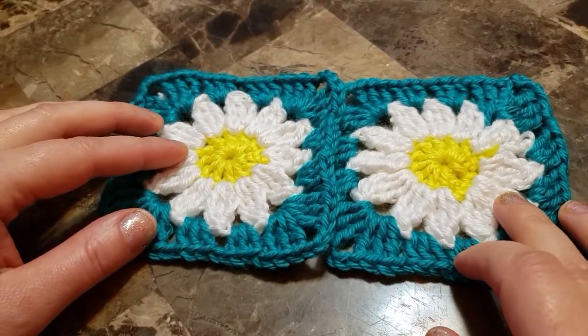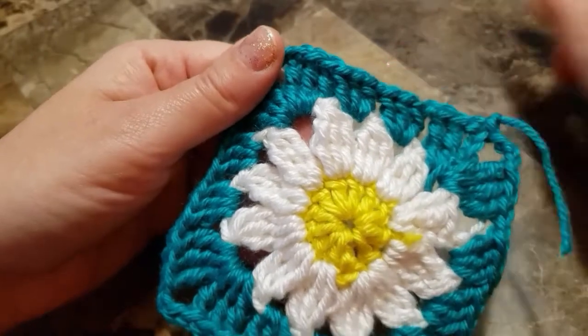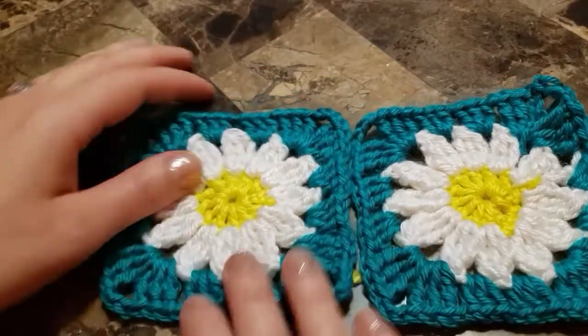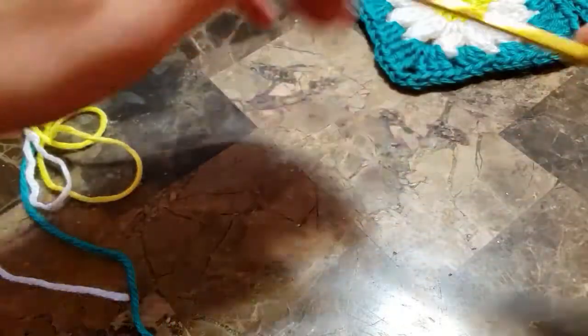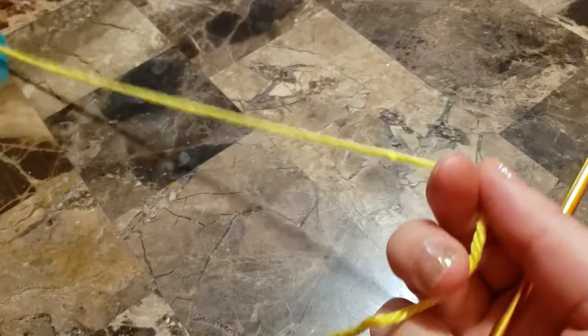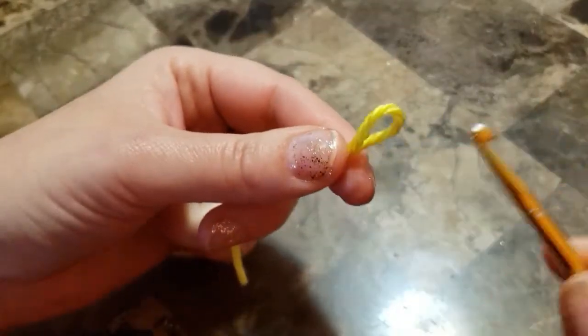Hello! Today I'm going to show you how to crochet a daisy granny square. You can make a blanket, a pillow, a tote bag, a cardigan — basically anything. We will use Caron Simply Soft in three colors: yellow, green, and white. I will be using a size G crochet hook.